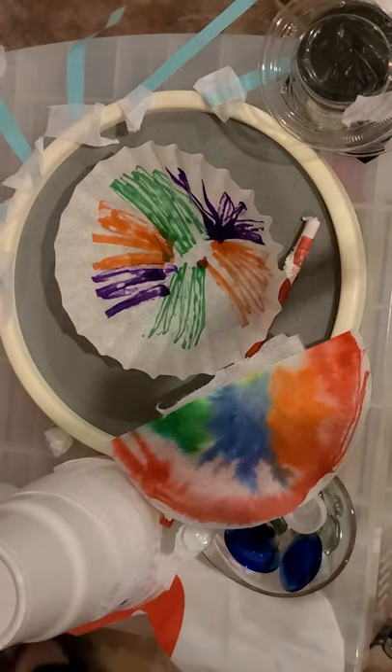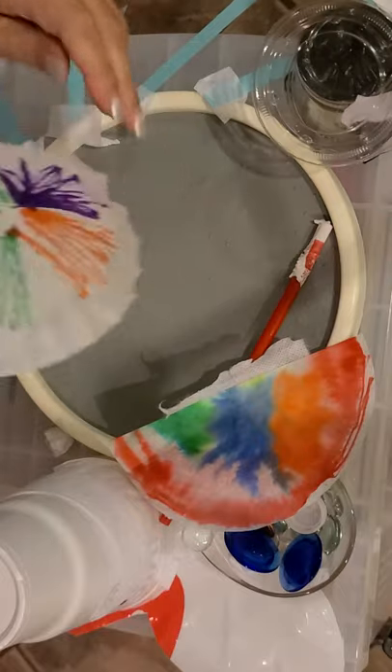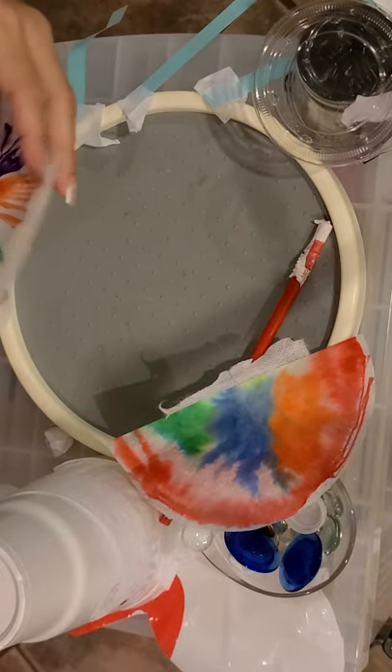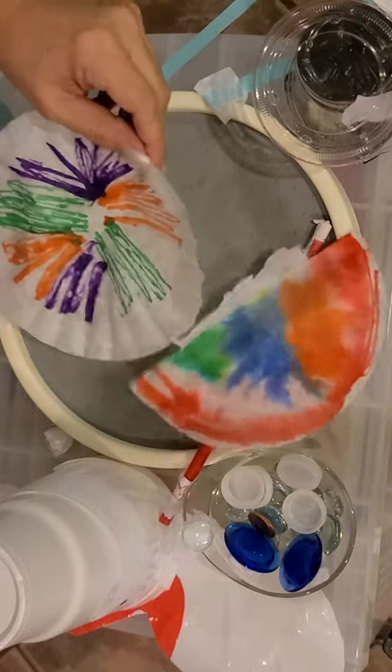Hi boys and girls, we're going to do another, different way of doing that science project we were talking about — the insect. So here I went ahead and got some coffee filters that I colored. You can color them however you want, whatever design you want, and all you do is take a spray bottle and you spray it.